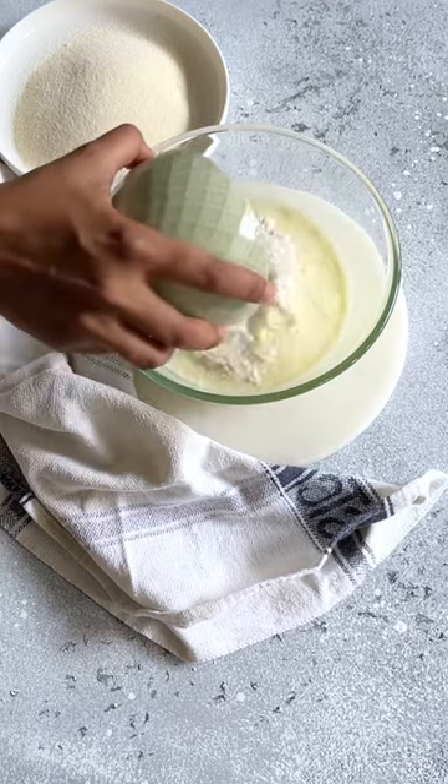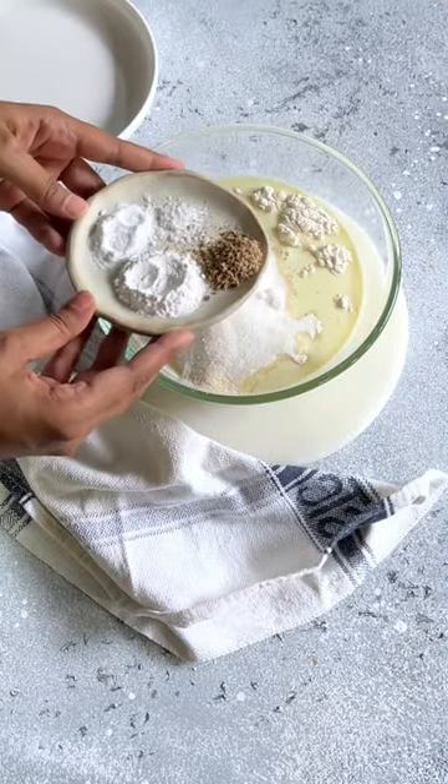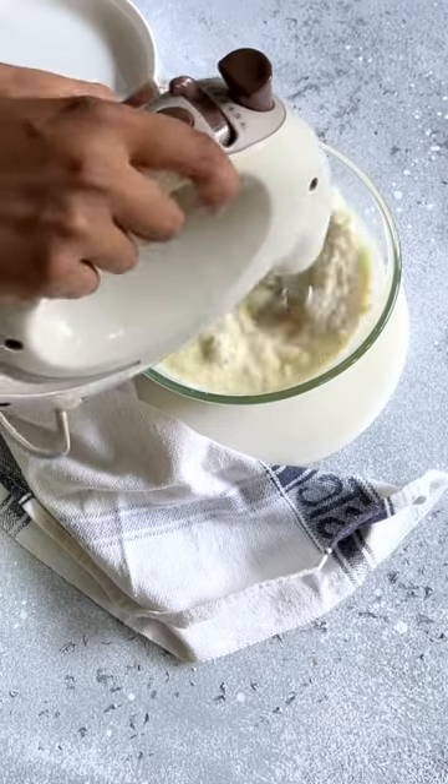Into this, add some all-purpose flour, Mava or Khoya, and super fine Rava or Semolina, castor sugar. And now we're going to add baking powder, baking soda, sea salt and cardamom powder.